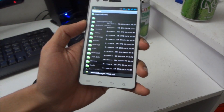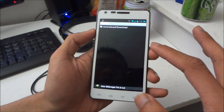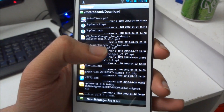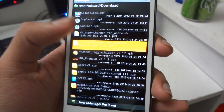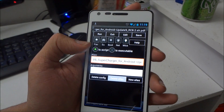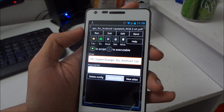Then go to where you downloaded the script. You will see V6 Supercharger here. From here, you need to click 'Favorite' to save it.